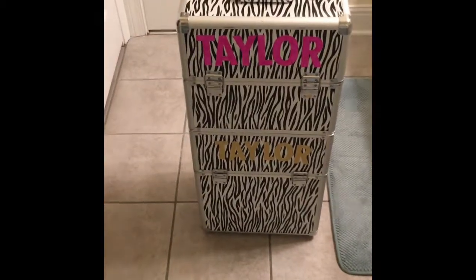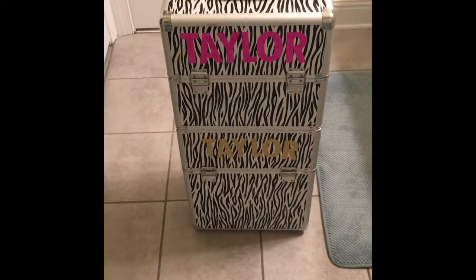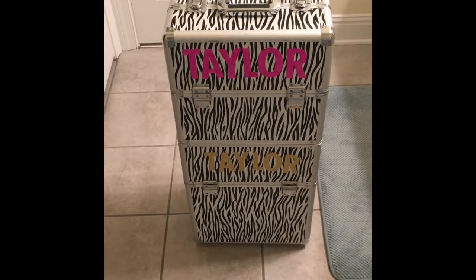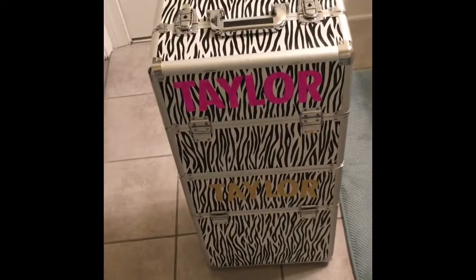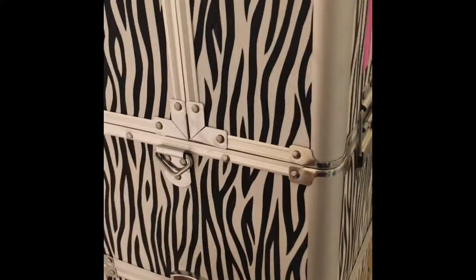It comes in the zebra pattern, it comes in like pink and white and silver, all kinds of various colors. So I'll just take you guys through. First things first, this is like a stacked case. So I have a latch here and there's a latch on the other side as well and it pops off like that — and that's the bottom of my case.